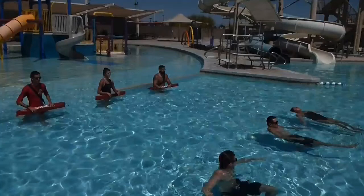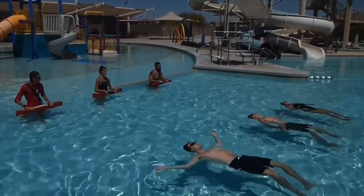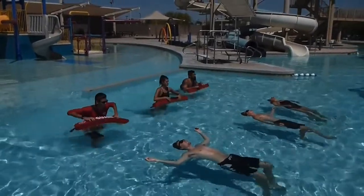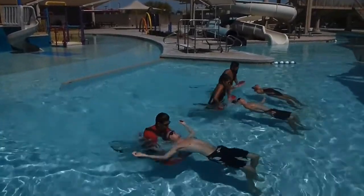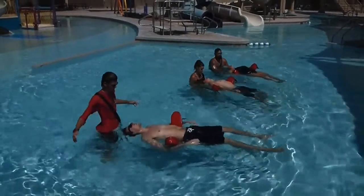Let's go ahead and watch this video, and then we'll come back and do a breakdown for the benefit of those new lifeguard instructors and in-service trainers. Here we go. Okay, rescuers ready. Victims on the back. Go ahead and start. Take your time. Nice. Looks good.